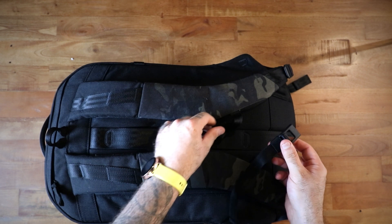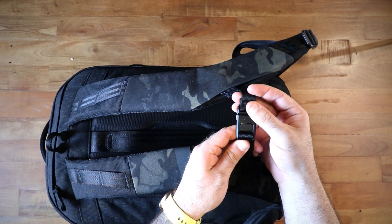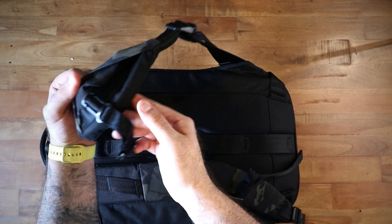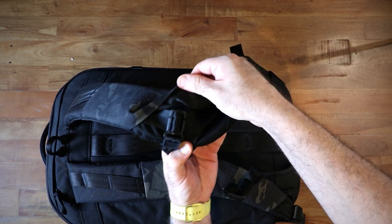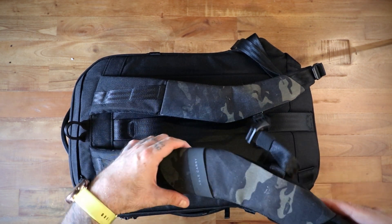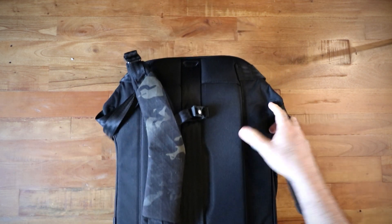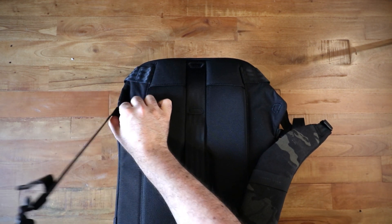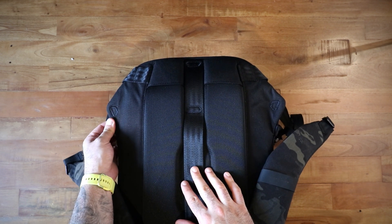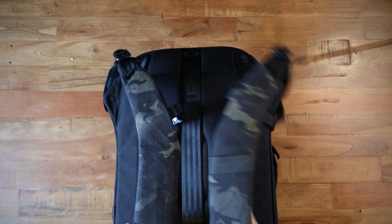I don't tend to like these magnetic sternum straps very much because what happens is when I'm in a cafe they find themselves clasped and I go to pick up the bag and get stuck. If I was using this bag consistently I'd probably swap it out for a normal one, which is easy since it's just on some webbing. The straps are thick, fairly wide, and very comfortable in use.